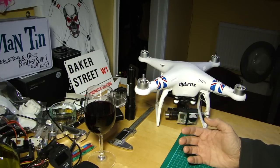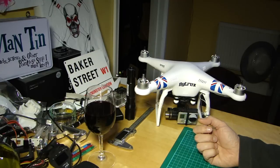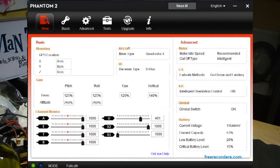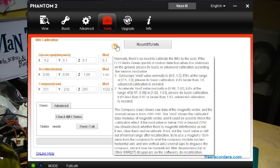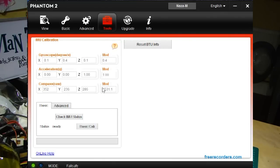You do that fairly straightforwardly using the Phantom Assistant software. In the assistant, with the aircraft plugged in, go up to the top and find the Tools menu. Click on that and the first thing you should see is IMU Calibration, along with readouts from the gyroscope, accelerometer, and compass. If you hover over the question mark, you'll see what the mod value should be — if you've got one way out of kilter, it's definitely time for a recalibration.